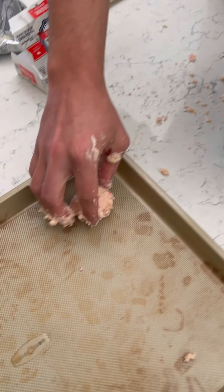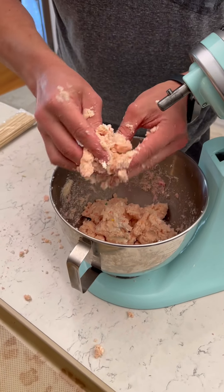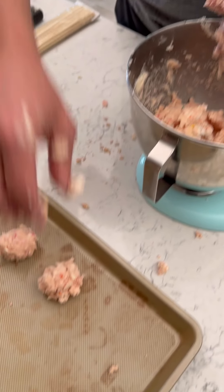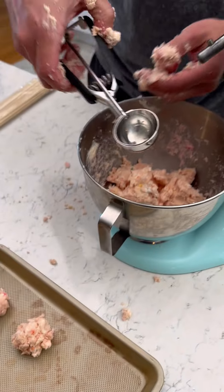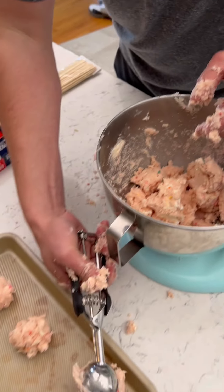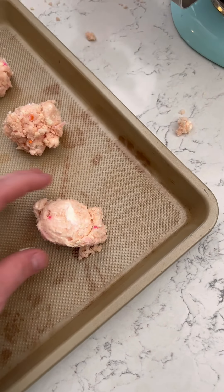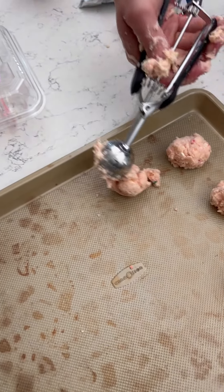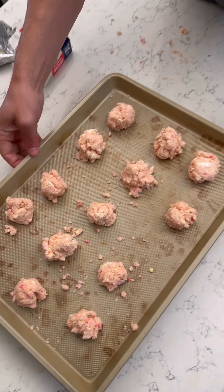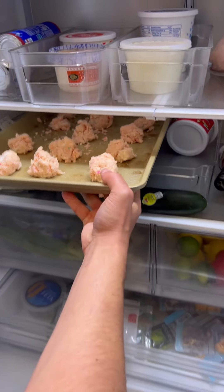I'm gonna form these into little balls and put them on a baking sheet to go in the refrigerator and harden a little bit. If you're smart, you'll actually use a tool like this — an ice cream scoop — just dig that in there. They look great, that looks perfect. We're gonna put this in the fridge for about 10 minutes, and these will be softened and sticky and ready for the next step.